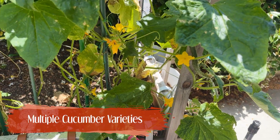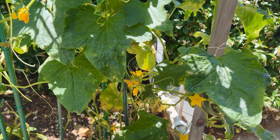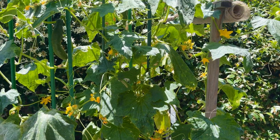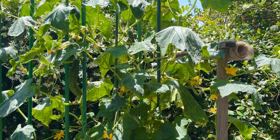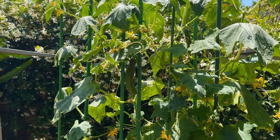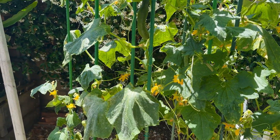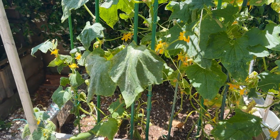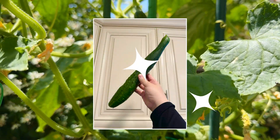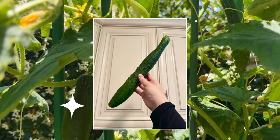The various different types of cucumbers we planted also took off quite spectacularly, but we didn't get as much rainfall this year and it was difficult to maintain moisture in this particular garden bed. We got a couple tasty cucumbers, but over time the cucumbers became super bitter and inedible due to inconsistent watering.